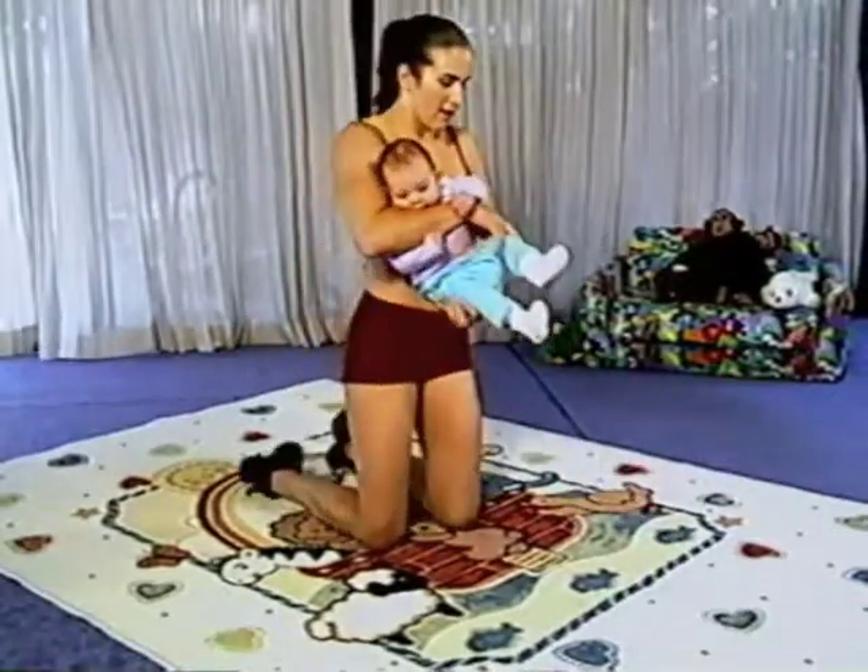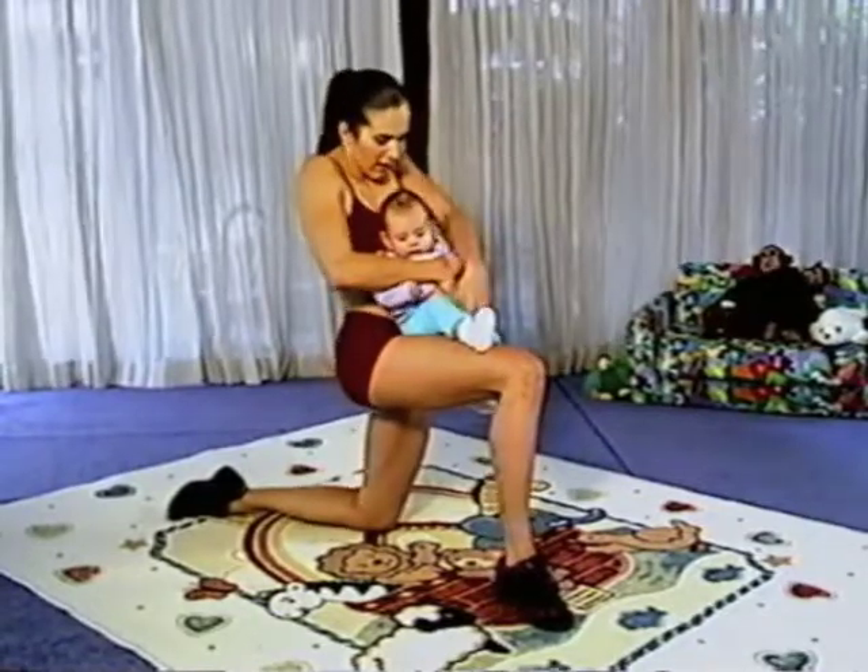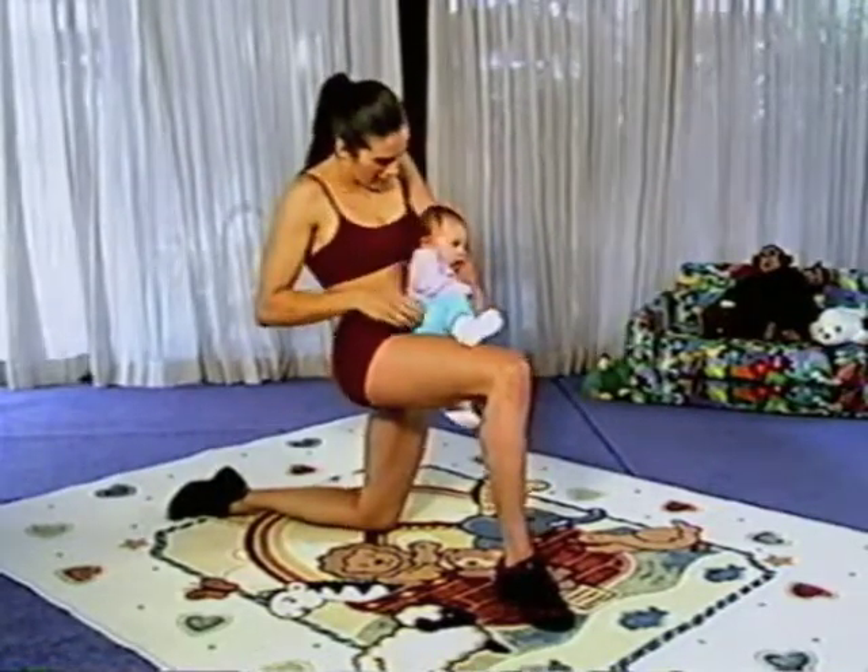Change legs. This time cross your right arm over her, turn your arms so she faces down.